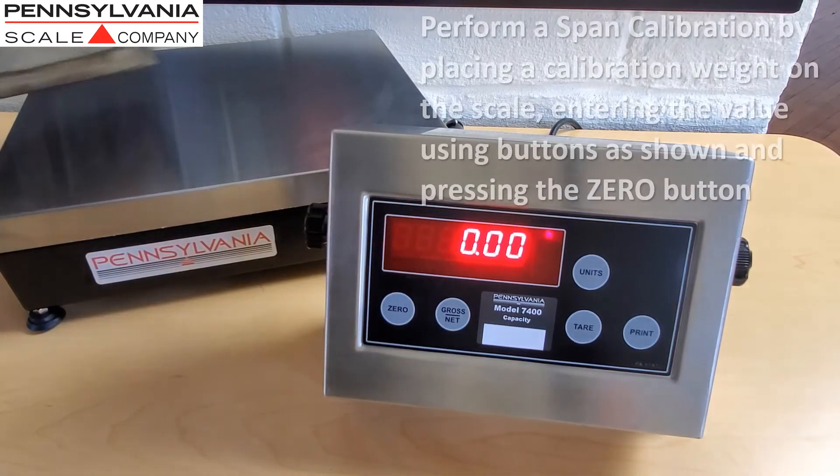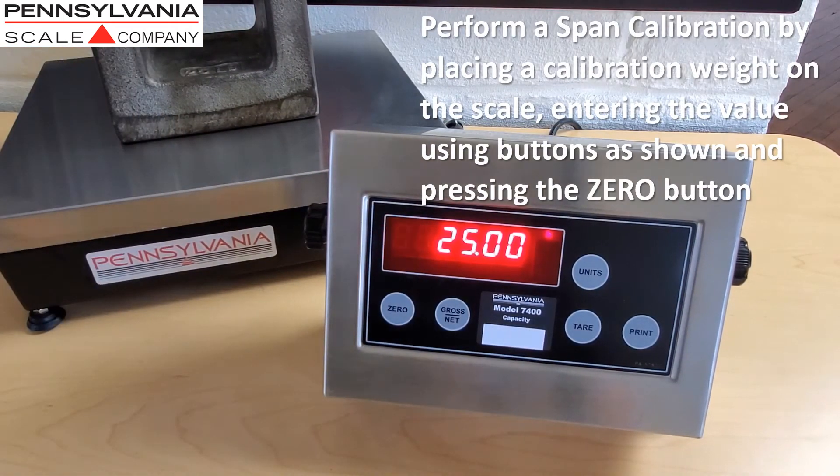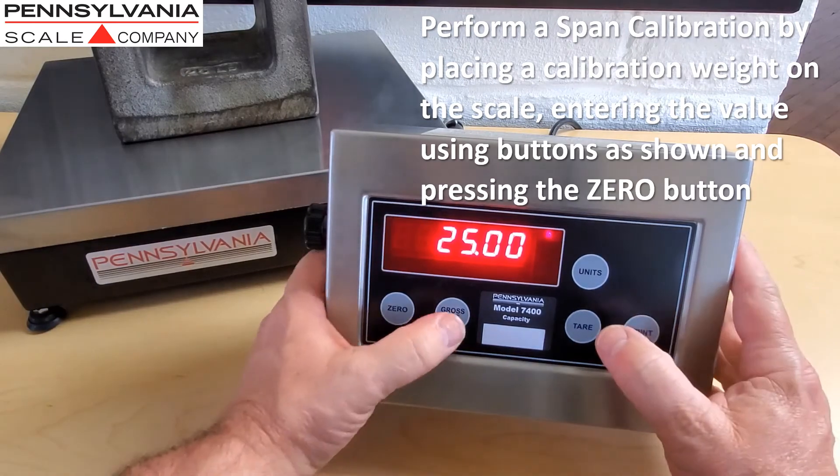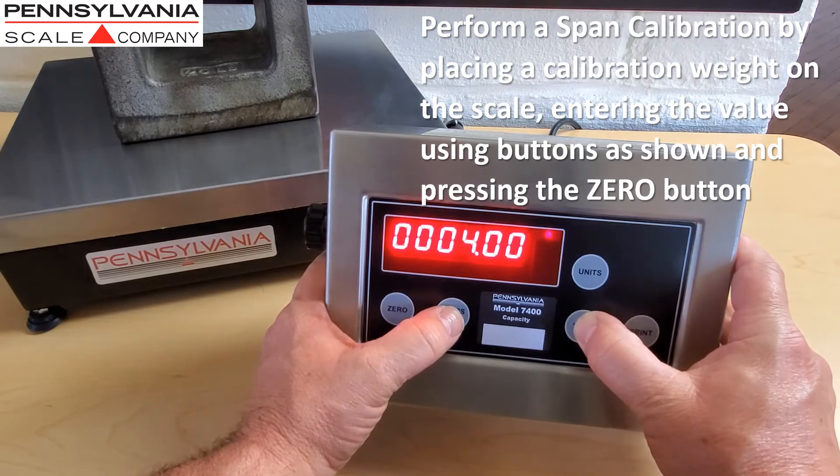Perform a span calibration by placing a calibration weight on the scale, entering the value using the buttons as shown, and then pressing the zero button.